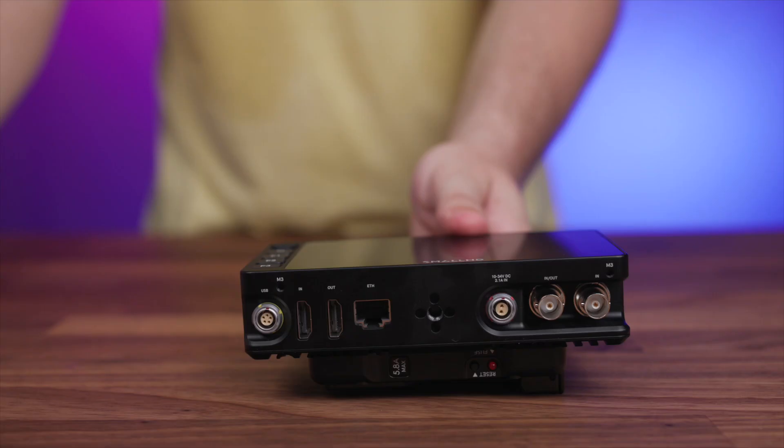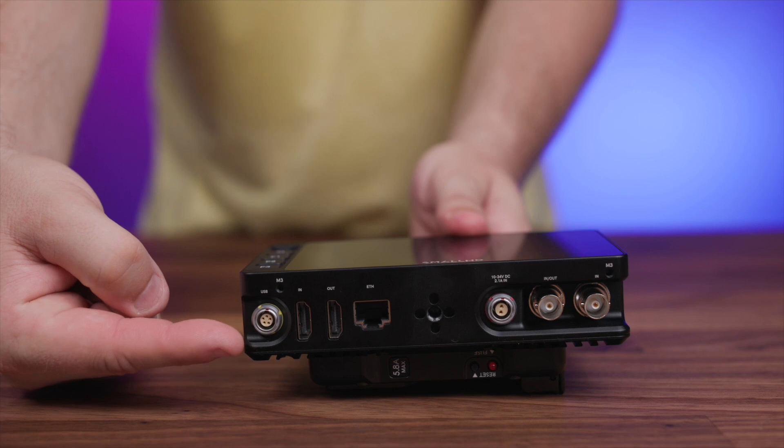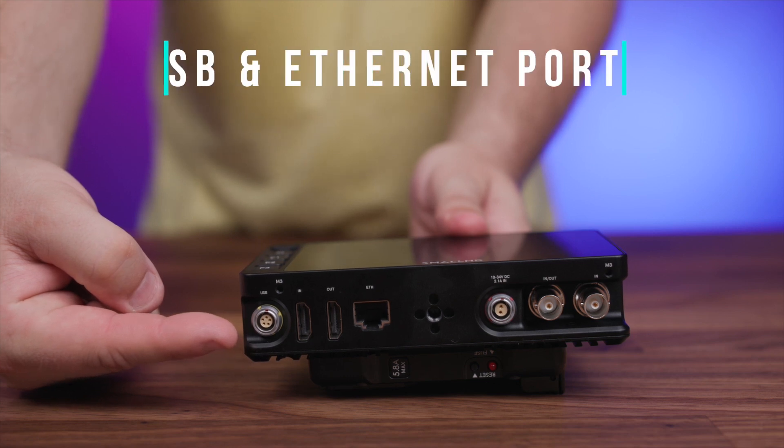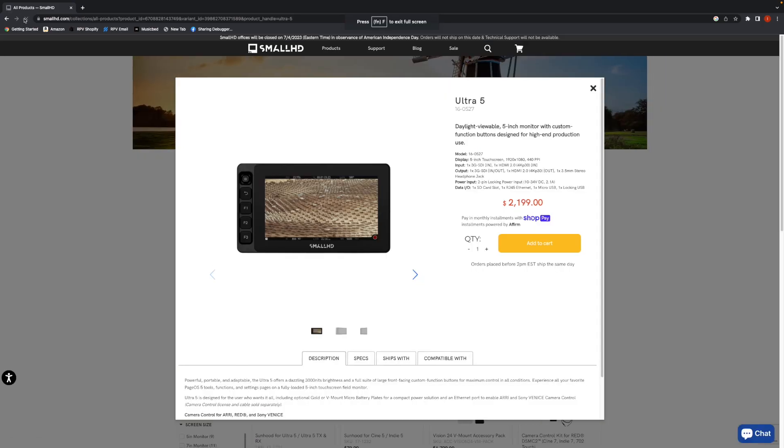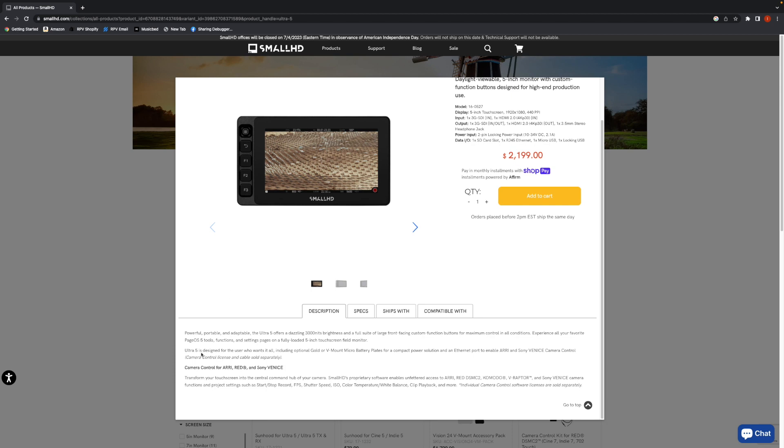We've already put together an entire article on how this works and the equipment involved, so be sure to check that out in the video description link below. The ethernet port is something new from Small HD and an exciting feature for RED, ARRI, and Sony Venice camera owners and operators. This ethernet port allows for full remote operation of the camera's controls directly through the Ultra 5 monitor, and there are numerous applications where this can be particularly useful.